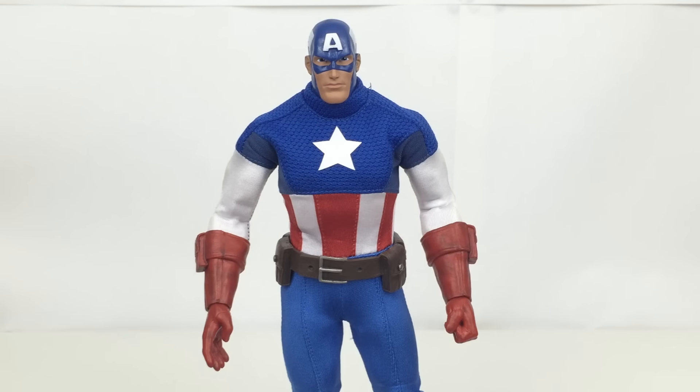I absolutely love this figure. It looks fantastic, it feels fantastic, it's got good weight, great articulation, and the design is epic. I cannot wait to see what else they put into the line, because they say it's going to be a big line filled with heroes and villains. Can't wait to see who comes next.